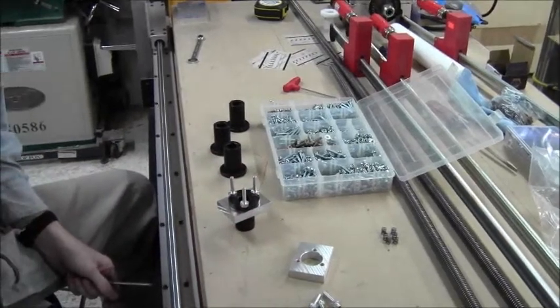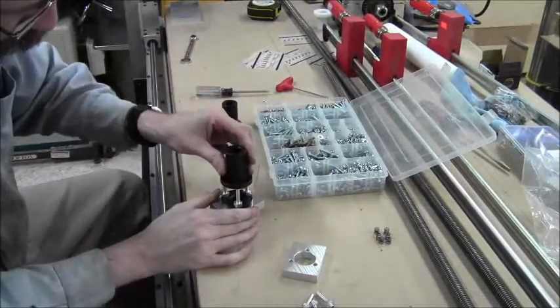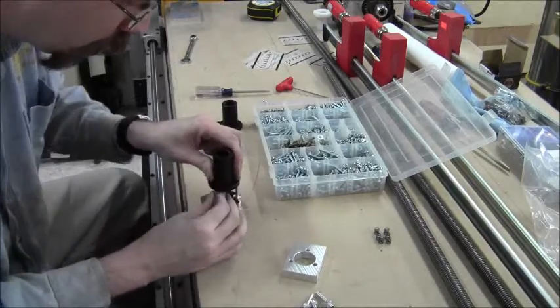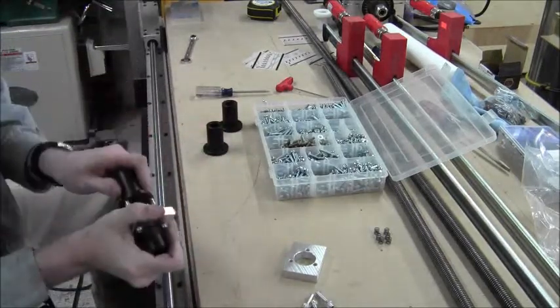Give the ammo a little more angle here. These guys should just nicely slide on with some pressure. There is a little bit of pressure because they are snug fits, but they look like they are going to start just fine.